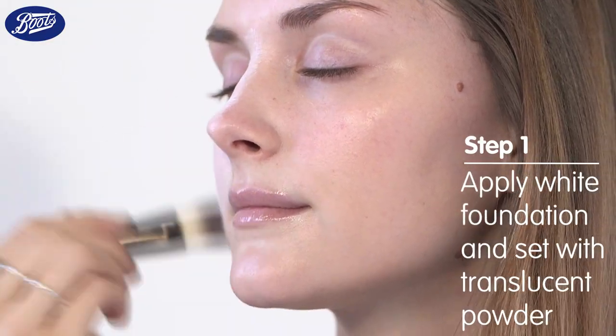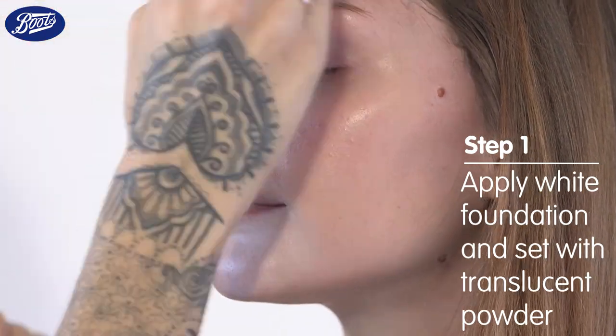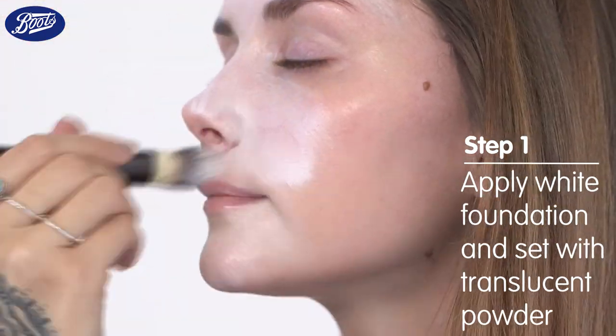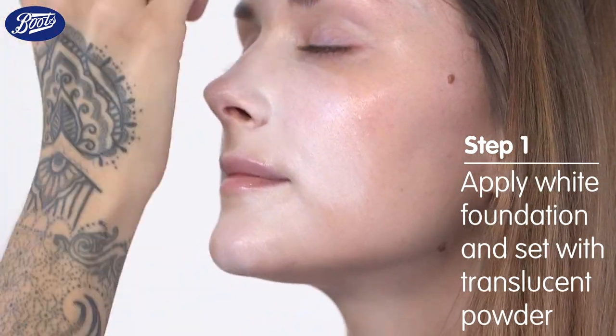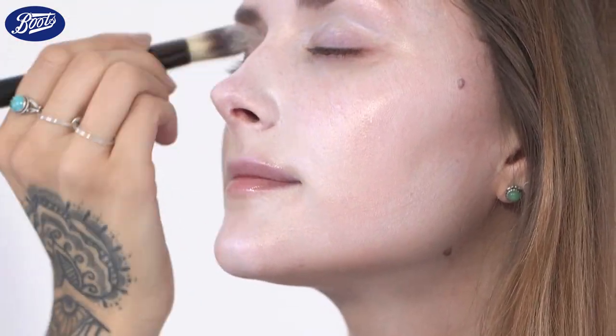First of all, I'm going to use a white foundation all over Jenny's face. If you don't have a white foundation, you can use something that's a bit lighter than your own skin tone, or you can use a white face paint. If you're using a face paint, don't put it on too thick — it needs to be a sheer wash of colour.